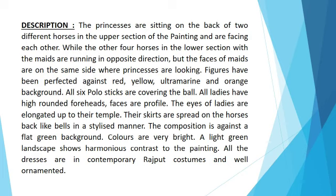Figures have been depicted against red, yellow, ultramarine and orange background. All six polo sticks are covering the ball. All figures have high rounded foreheads. Faces are in profile. The eyes of the figures are elongated up to their temple. Their skirts are spread on the horse's back like bells in a stylish manner. The composition is against a flat green background.